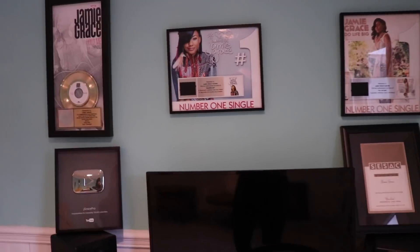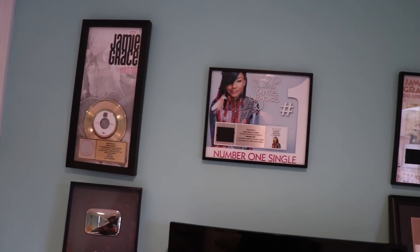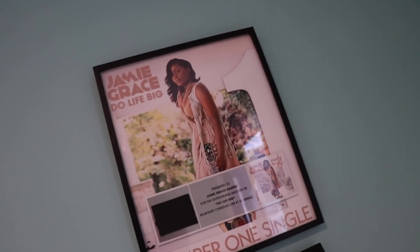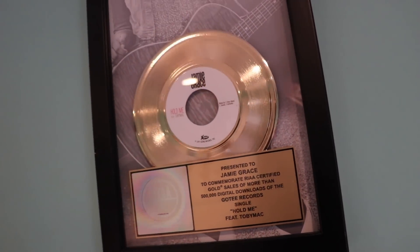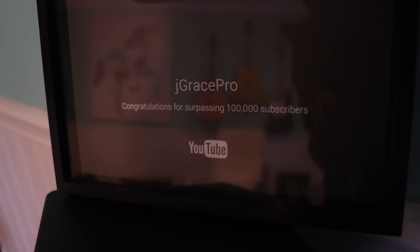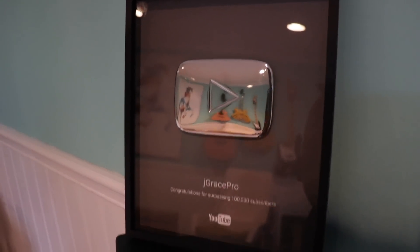This final part of my studio means a lot to me. It was kind of hard at first to even put these on the wall, but honestly there's been so much hard work and so many amazing adventures, and I want to be proud of that. I'm so grateful that God has been gracious to walk me through cool moments — like when 'Do Life Big' hit number one on radio, when 'Beautiful Day' was a number one single, when 'You Lead' was honored by ASCAP, and when 'Hold Me' went gold. Do you guys see that gold record? 500,000 sales. And this one is when I was honored as a YouTuber for surpassing 100,000 subscribers — it's a silver play button. You guys mean the world to me. Maybe we'll get to a million one day and get a gold play button.